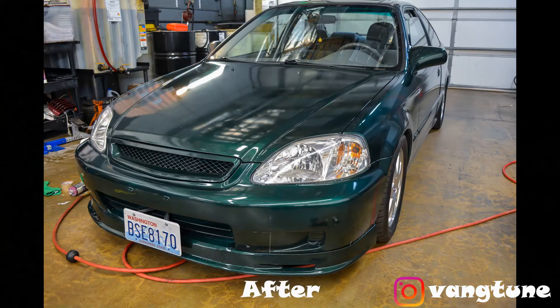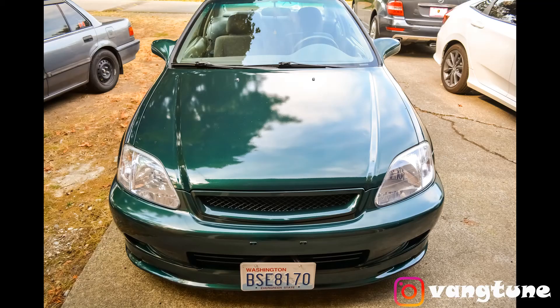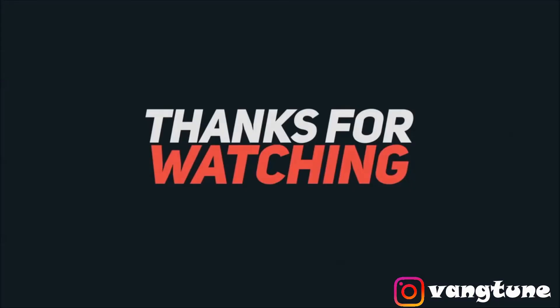I'll show you guys how it's gonna look after. So we've got the headlight taped up so the paint doesn't get scuffed up when I sand it down — both sides. Make sure you tape it up, and then we're gonna start sanding it down with a 500 grit, then 800, 1000, and 3000. The 1000 and 3000 are wet sand, so it's gonna clear it out, and after that we're gonna buff it out.